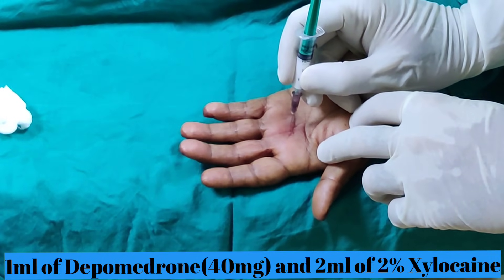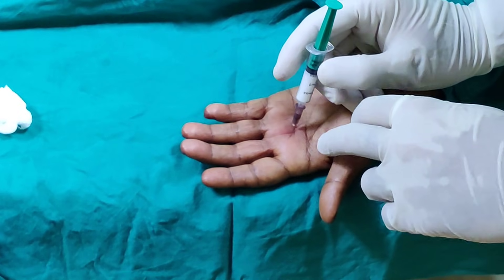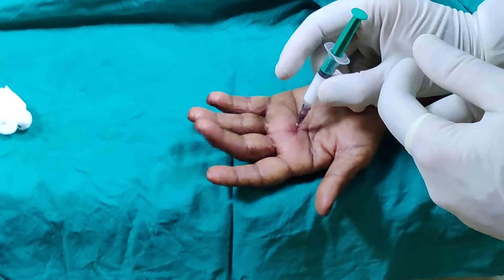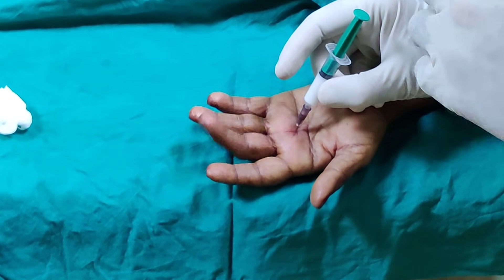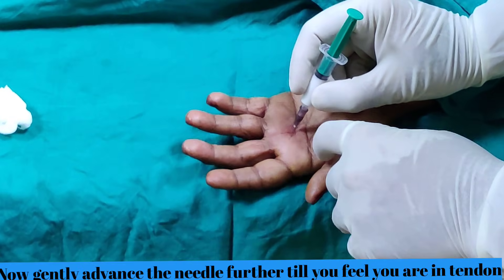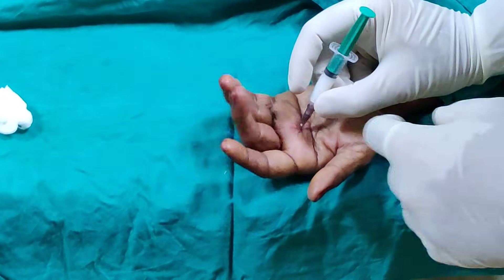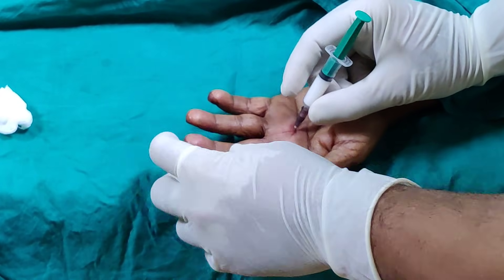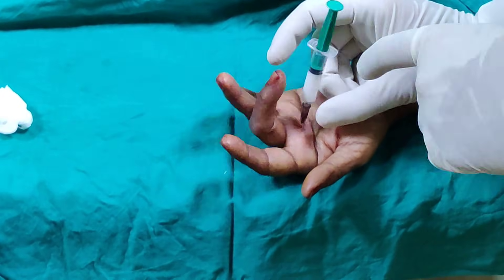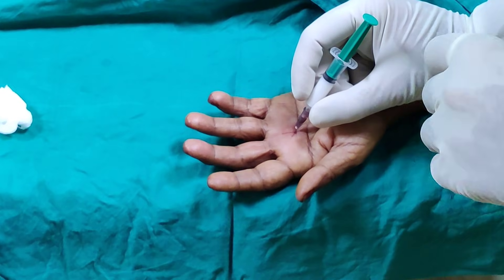We go vertically straight in and then ask the patient to move the finger. At this point the patient is moving the finger but our needle is not moving. Now, gently asking her to move again — you can see my needle is moving. That means we are within the tendon.